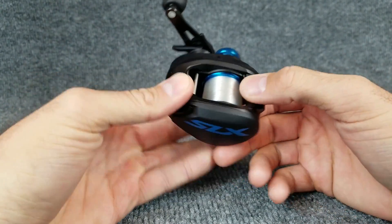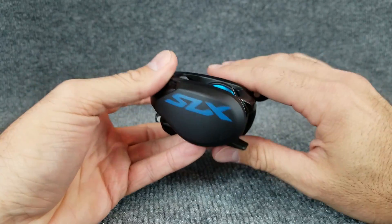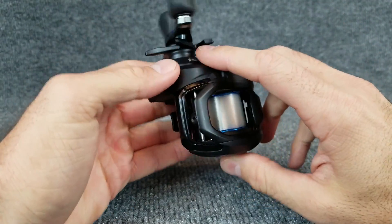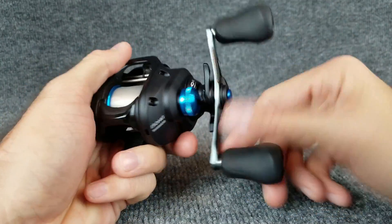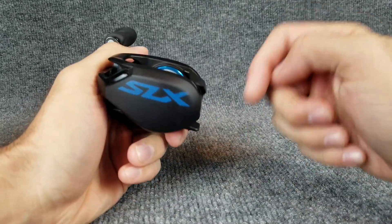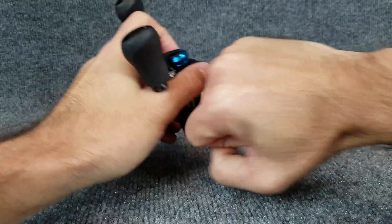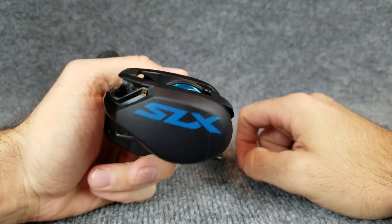Those are my thoughts on this reel. I'm happier than a dog with a box of bones with it — it's small, light, comfortable to fish all day, and I've been very happy with it. Let me know if you have any questions. If you want to see this compared to anything else or other $99 reels reviewed, let me know. If you're new to the channel, don't forget to subscribe. I appreciate all of you Fishing Friends out there, and until next time.